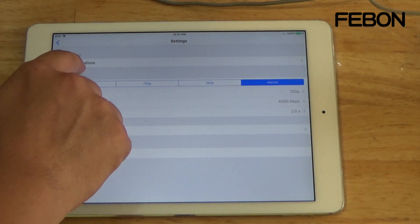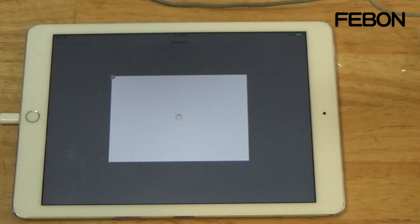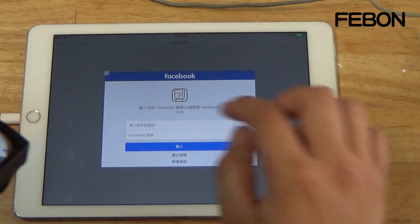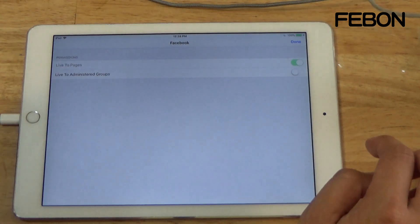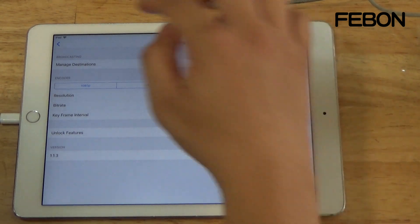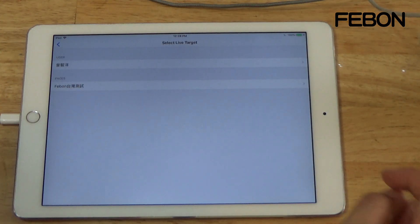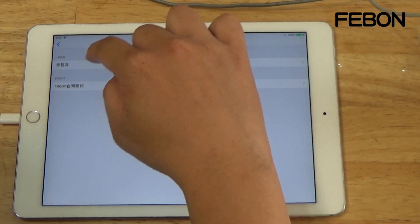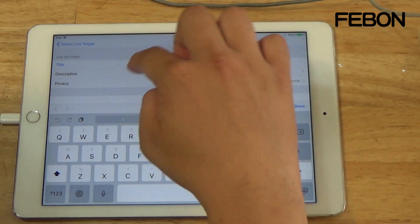Go to Manager, then Live Podcasting, edit Facebook settings. Tap Continue, then Done, then Go Live. You can select personal page or fans page — I use personal. You can also tap to add a title and display description.